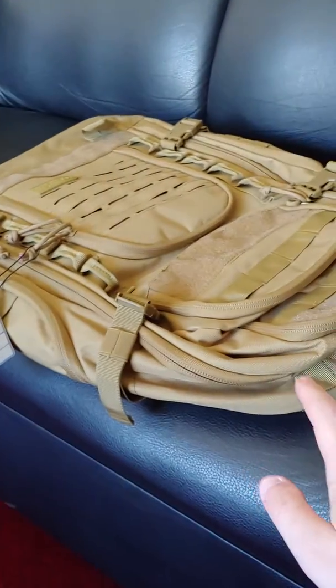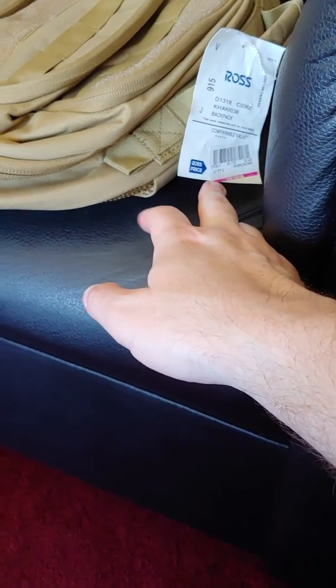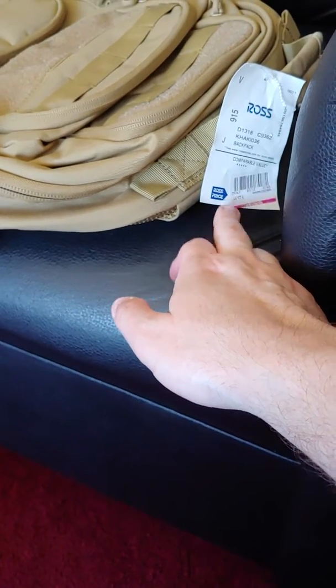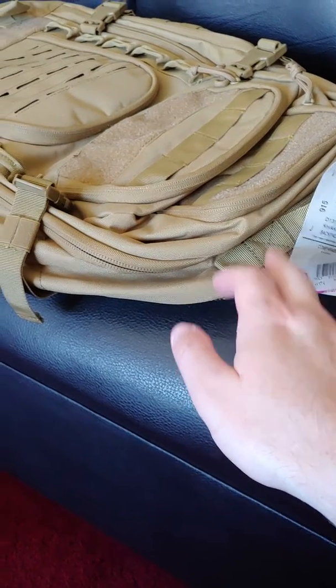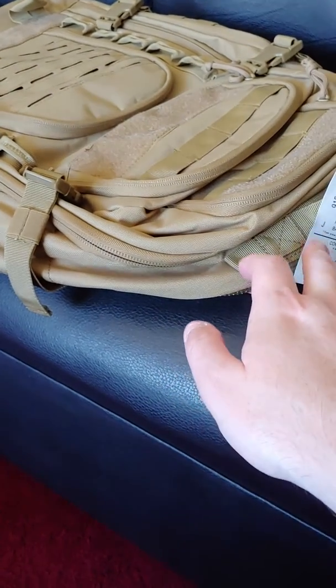Let's take a longer look at this backpack that I picked up for $23.99 plus tax at Ross. These are selling for $75 plus tax on their website, $71 something on Amazon, and for the green one at Ross they're charging $38.